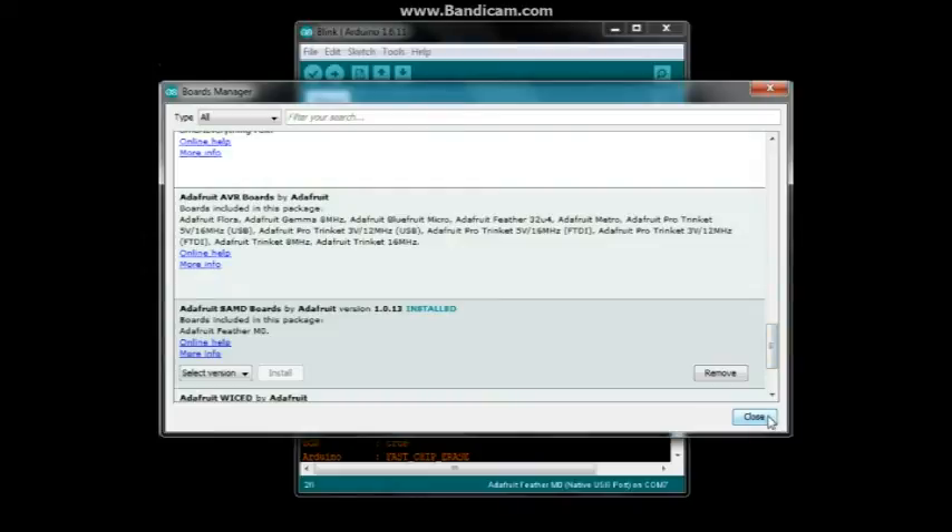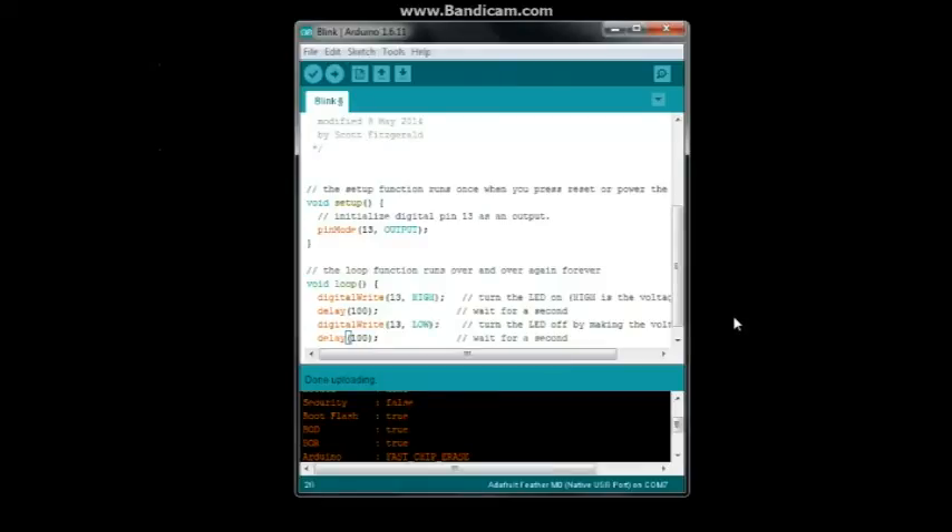You may also need a driver. If it prompts you for one when you plug your board in, go to Adafruit's Feather M0 page and it will have a link to the required driver. After installing those two board definitions, you're ready to connect your board.